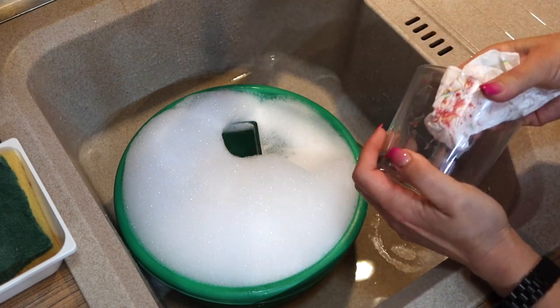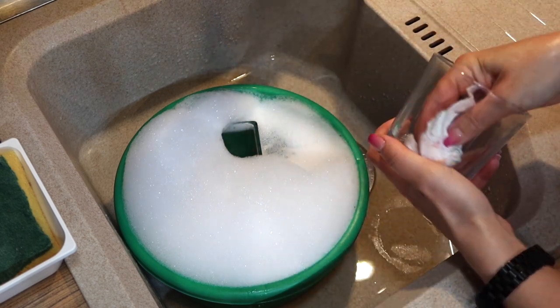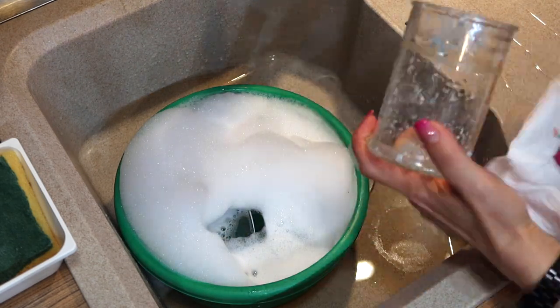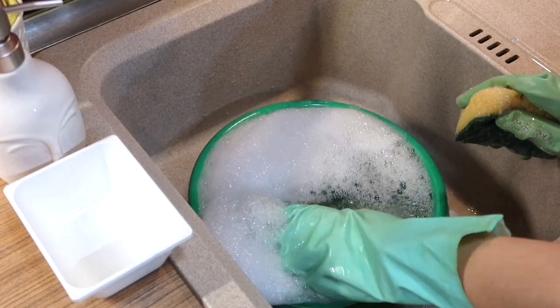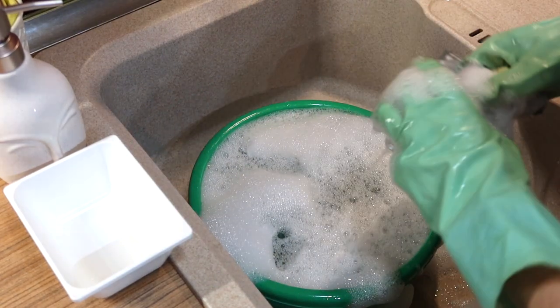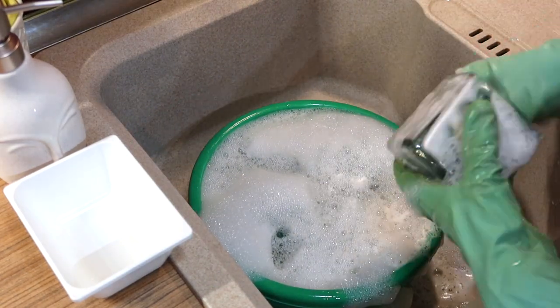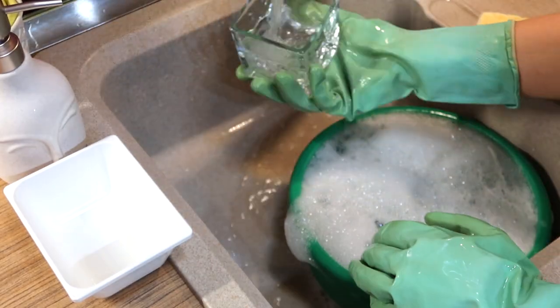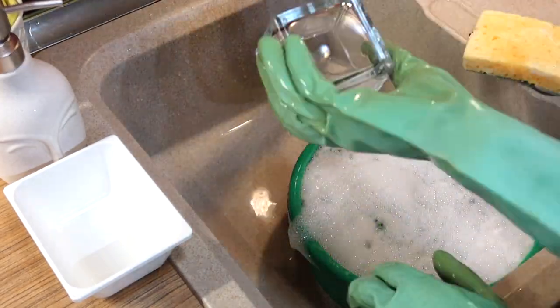You can also make DIY air fresheners with your candle jars. Take some baking soda, fill the jar about halfway up, then add some drops of your favorite essential oil. You can also toss the old baking soda and put fresh sand in the jar, or wash it out and use it for something else.